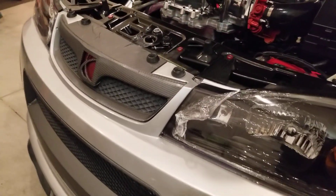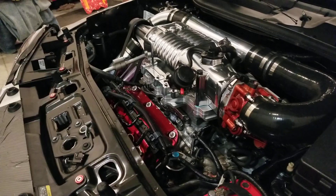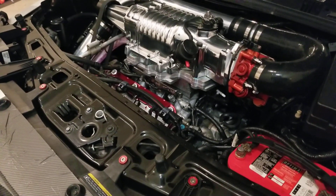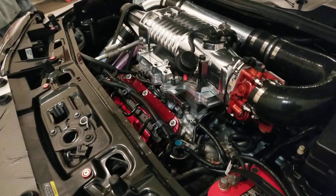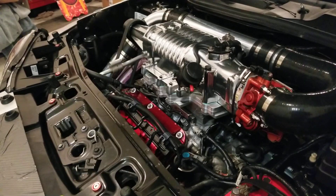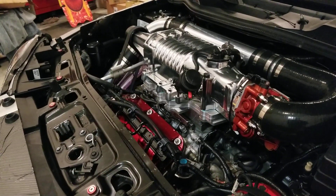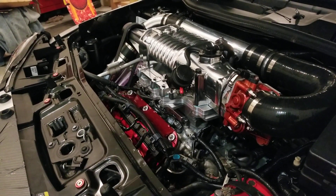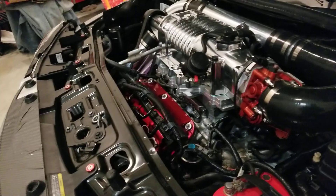Here's the custom 2006 Saturn Vue Redline supercharged and intercooled. We'll start with the bottom — the injectors and coil packs are cut and spliced from an Acura. This is called the 3.7 MDX swap, the J37A1, and it has the TL injectors and TL coils.